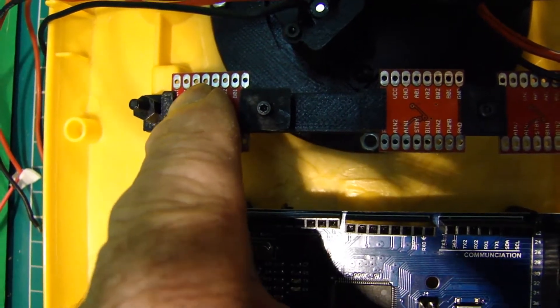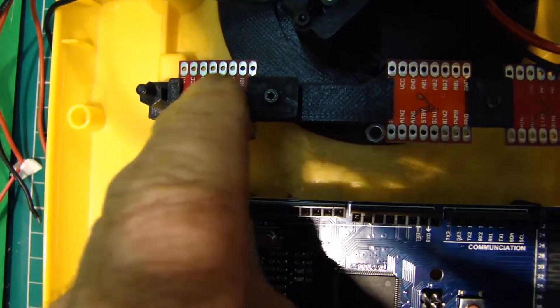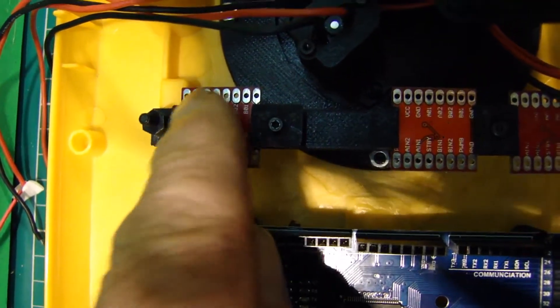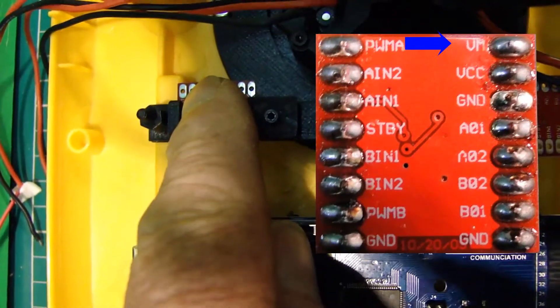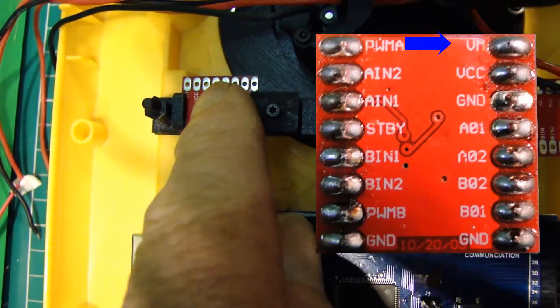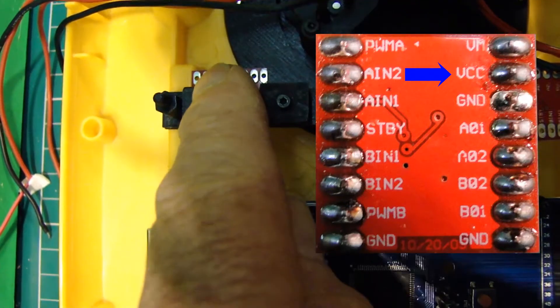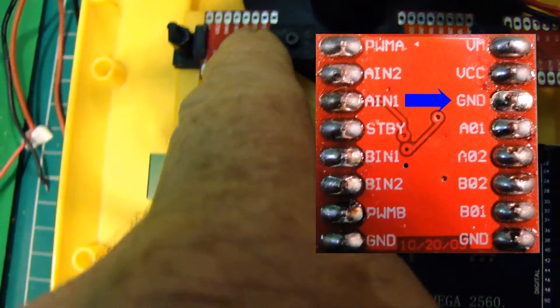The dipper motor and the slew motor would be connected through there. There are two voltage inputs: one is battery voltage — I'll be running probably three-cell, so 12 volts — going into there, and the one behind it is 5 volts, which is the voltage for the logic circuits. Then we've got a ground connection.